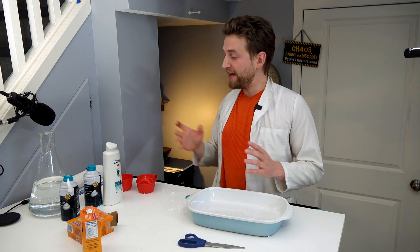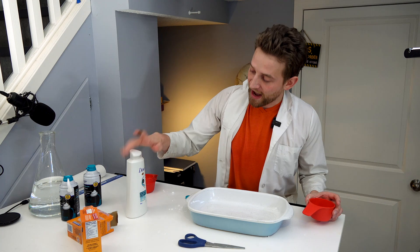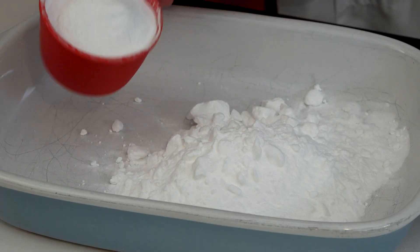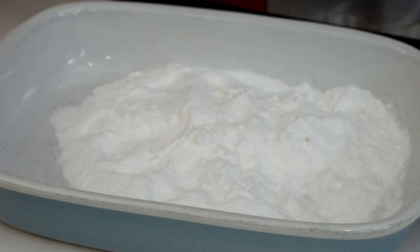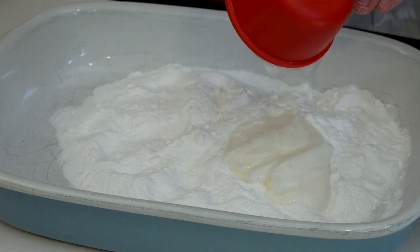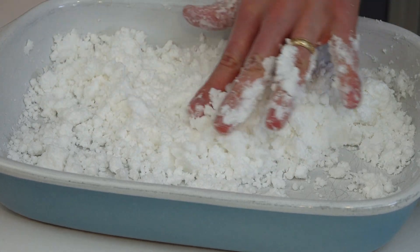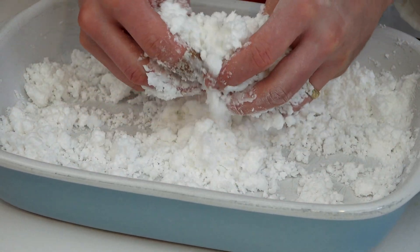The last method is the conditioner and baking soda method. You want about three cups of baking soda and half a cup of just normal white conditioner. If you want it to smell nice, you can use a scented conditioner. Three cups of baking soda — make sure there are no clumps — and approximately half a cup of conditioner. Mix everything together and see what happens. If it's too moist, you can always add in a little bit more baking soda to make it more powdery. This also is really nice to play with.